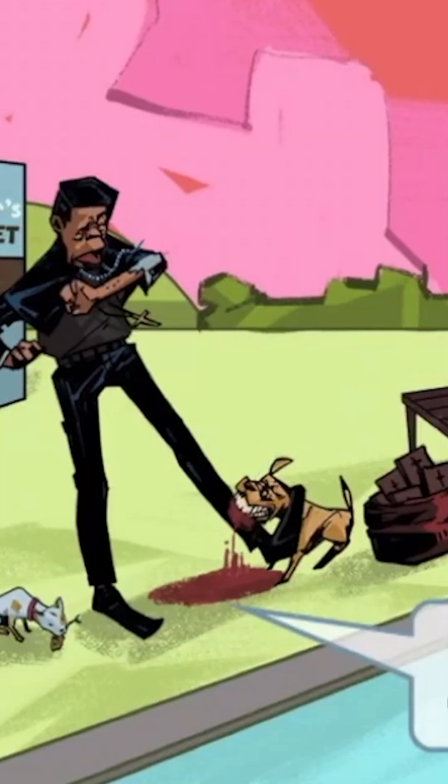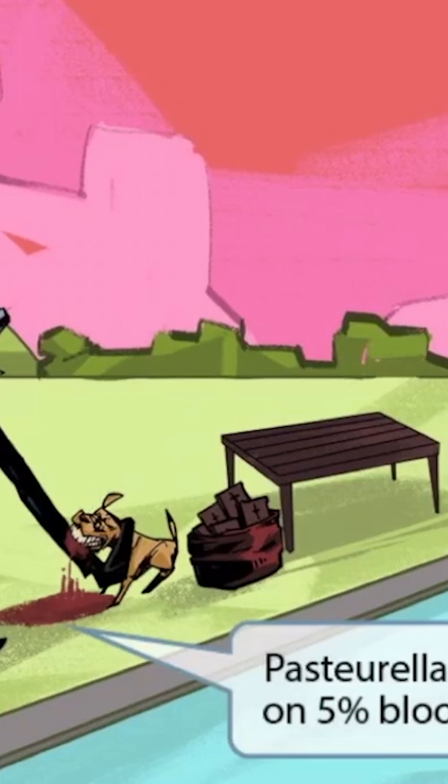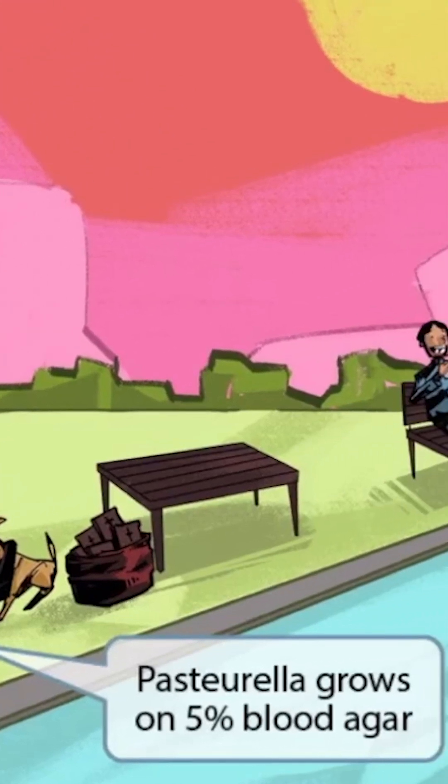Ouch. Looks like the dog has a pretty gnarly bite. Look at all the blood spewing out onto the ground. We've shown the blood here to help you remember that Pasteurella grows on 5% blood agar.